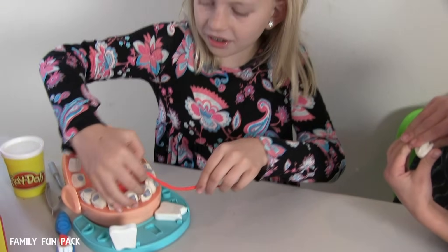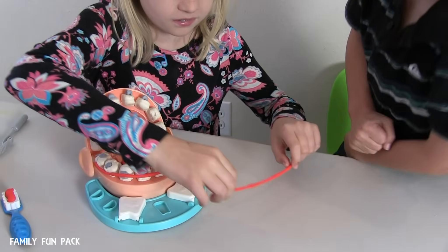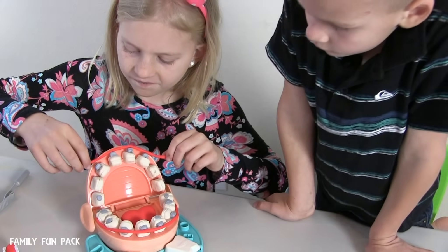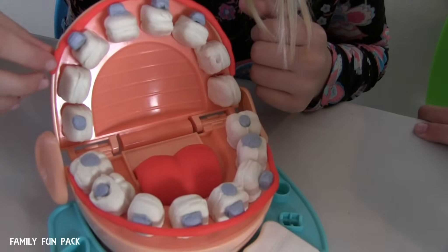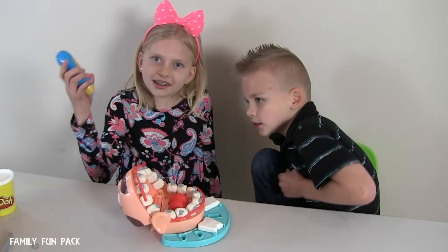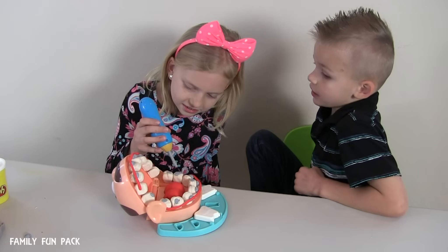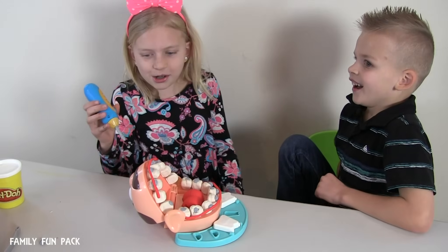Trying to place his wires on... Looking good. Uh-oh, Bob. It looks like I missed a spot. Oops, did that hurt, Bob?